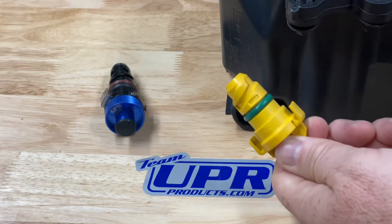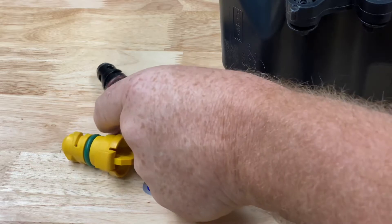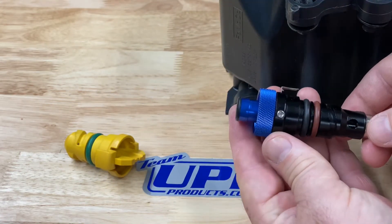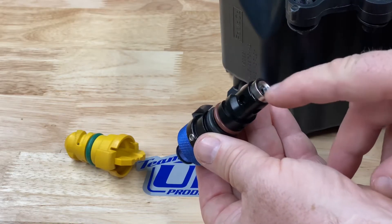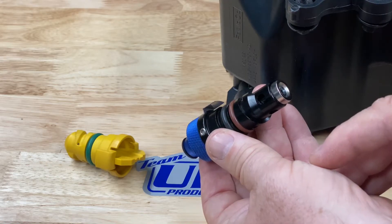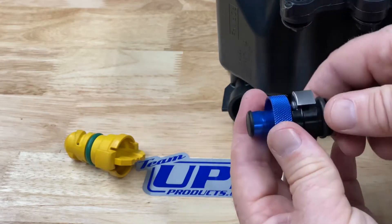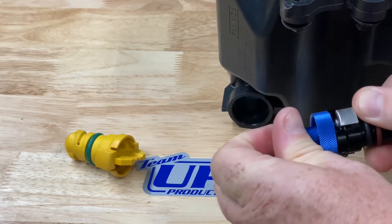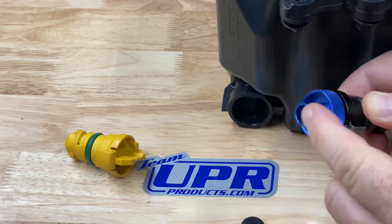UPR has an all-billet construction drain valve and drain plug combination. It's got a magnet on the end so you can monitor your engine's health — if there's any metal there, you'll know you're developing a problem. It features double o-ring construction and a drain valve to allow oil to escape. You remove the dust cap and open the drain valve to let the oil out.